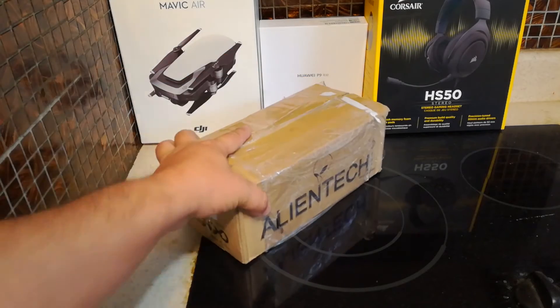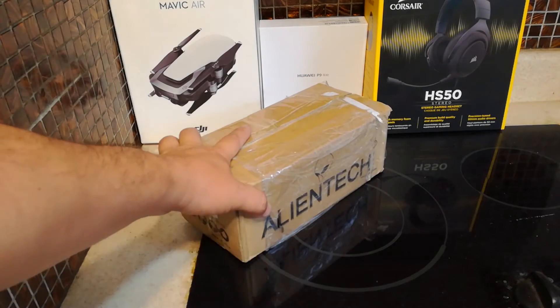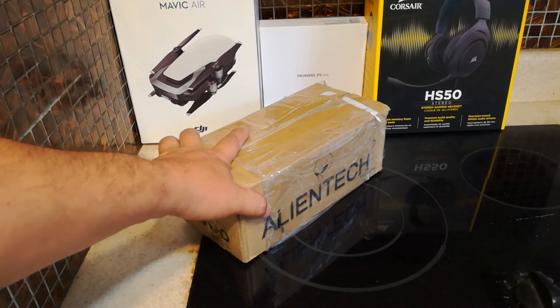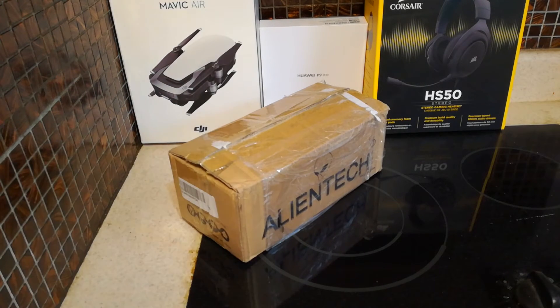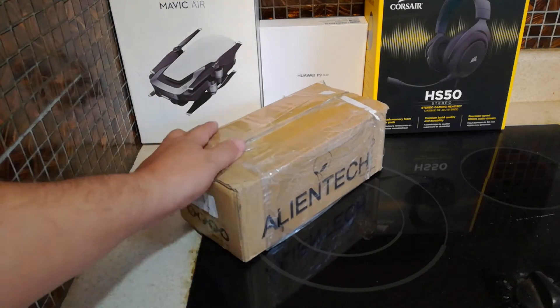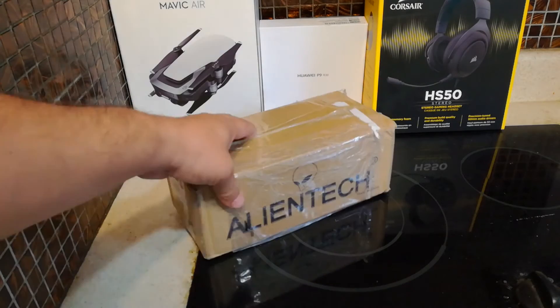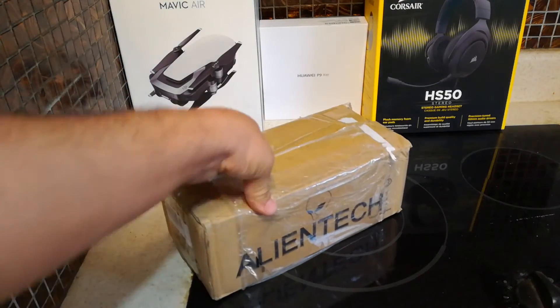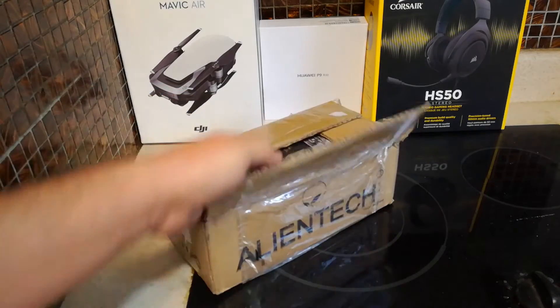I picked this up from China. The price was $249 plus $16 for basically overnight express with DHL, which is fantastic — as you can see in the screenshot, it took basically overnight. Let's take a look at it. It came with no outer box, so I already opened it.